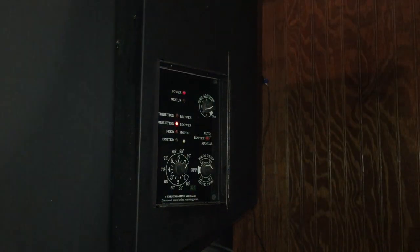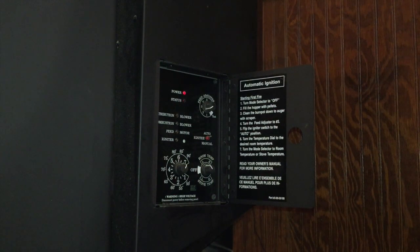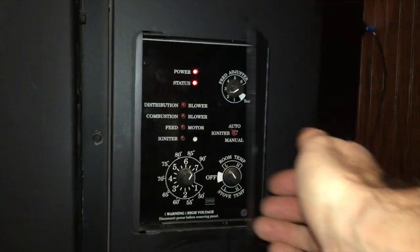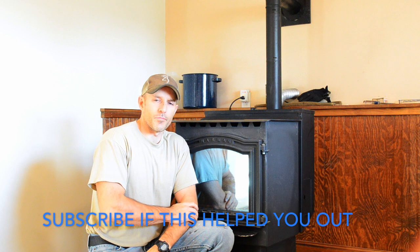Now I have power back — my power light is on. Hopefully that will fix your problem. If you have no power to your control panel, just get back in there and see if that fuse is blown. I think my fuse blew because my igniter is getting bad, so I'm going to change out the igniter and I'll make a video on that also.